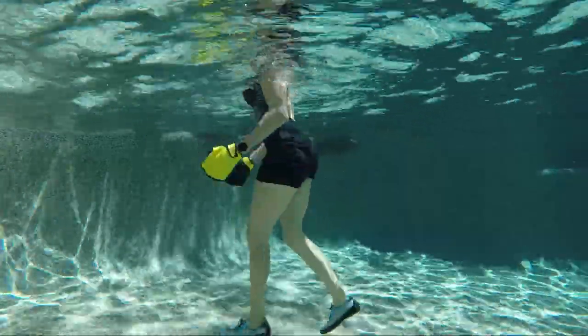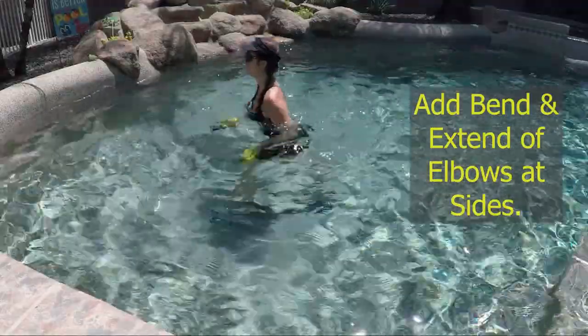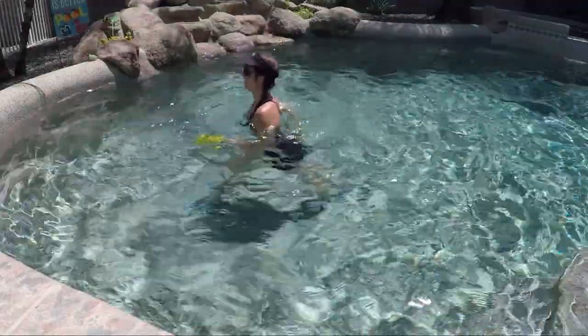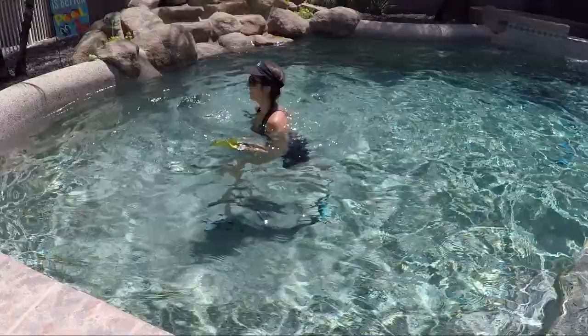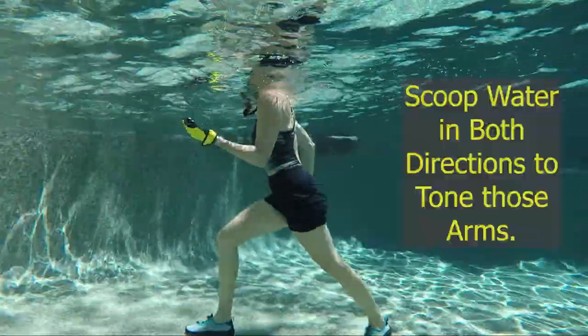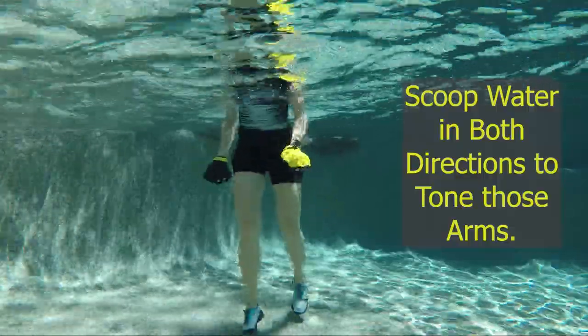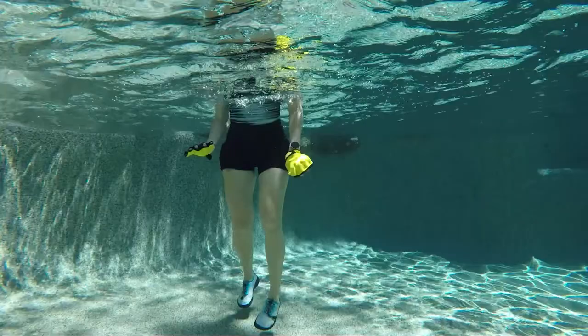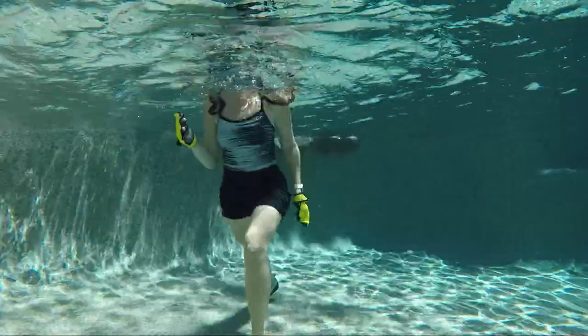Take it back into ski legs. This time instead of long arms, bend and extend the arms by your sides. You can slice through the water for less resistance, or scoop the palms up and down to work the triceps and biceps — great for toning and sculpting those arms and adding a little more muscle mass.